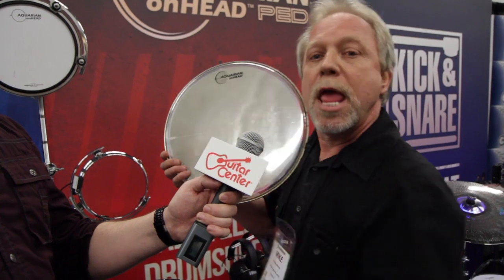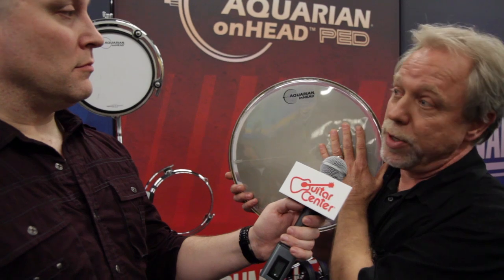It comes with the 14-inch. Then we also have coming out in March: 10, 12, 13, 14, and 16-inch tom heads as well. Another thing we're doing is we actually have this available coated as well, for people who want to do some interesting things with brushes, hand percussion, and things like that.